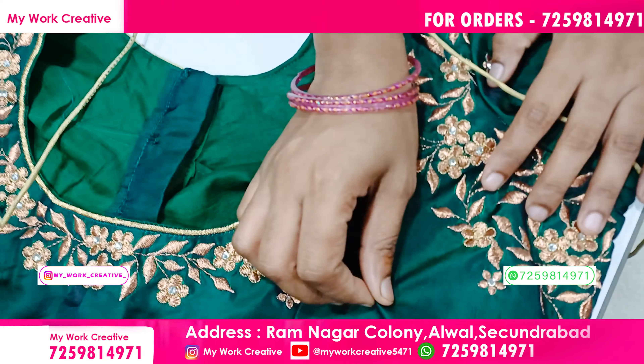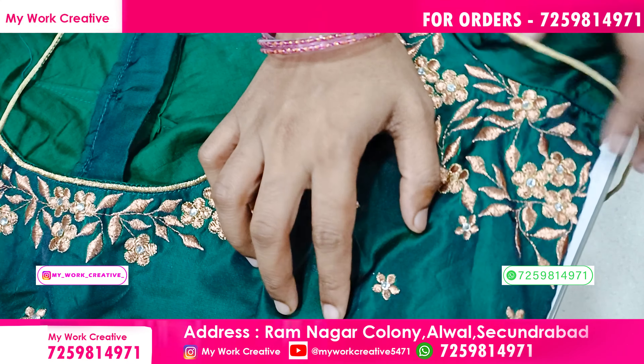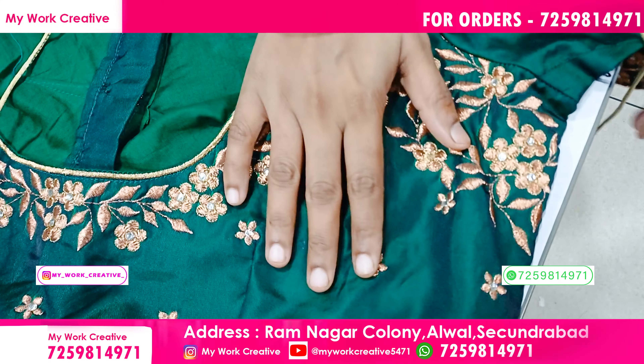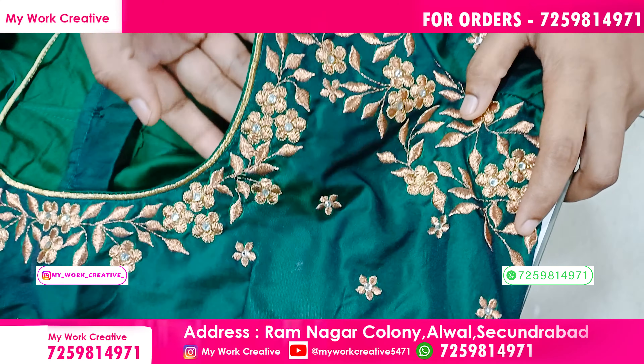This is a bottle green. This is a dark shade. This is a double shaded fabric. This is a price equal.